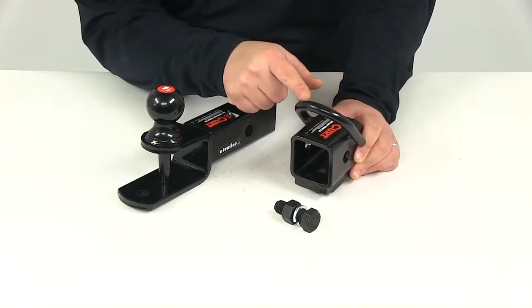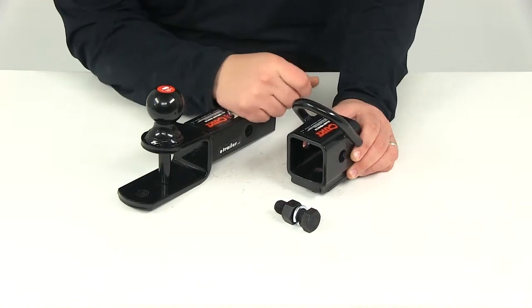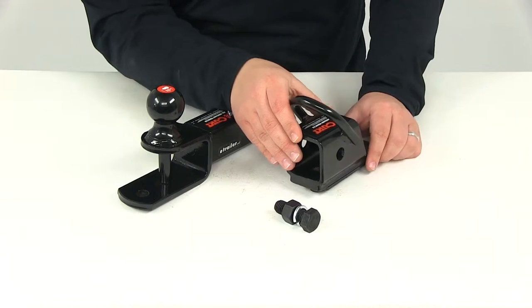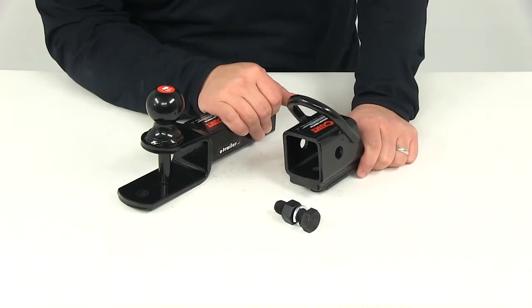It's also going to feature the integrated D-ring. This is going to provide a convenient tie-down point whether it's for rope, different types of tie-downs, tie-down chains, anything like that. It's a fixed design so you don't have to worry about any swiveling — that's not available with this option.